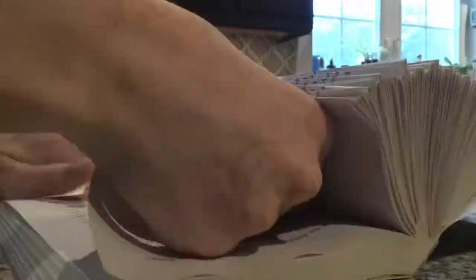Then you keep folding until you feel that your hedgehog is hedgehog-like. When you're done, your hedgehog should hopefully look like this.